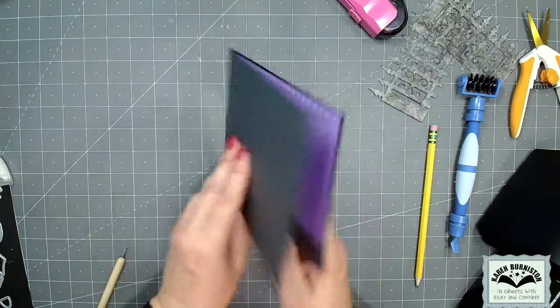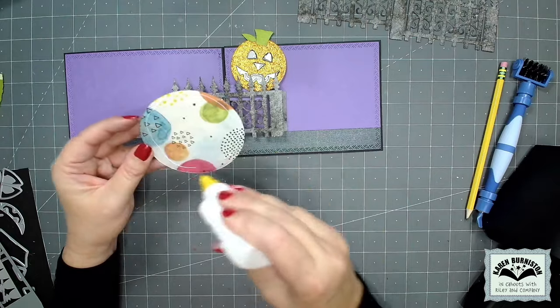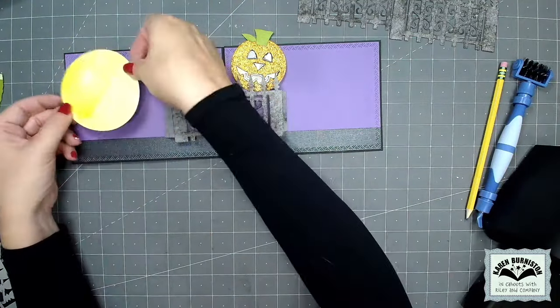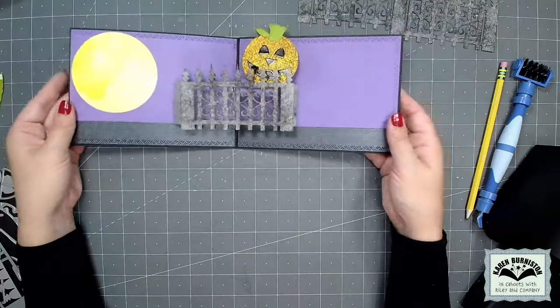I decided to put a giant moon on the left-hand side also using those circles crosshatch. I had thought I would be inking it, but I went to the scrap bin and found a piece of yellow patterned paper that had all these different colors in it — perfect. So I just die cut that large circle and I'm going to glue it down on the left side of the card.